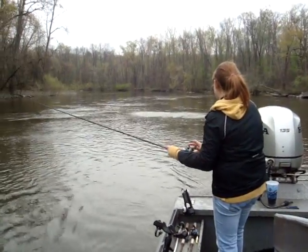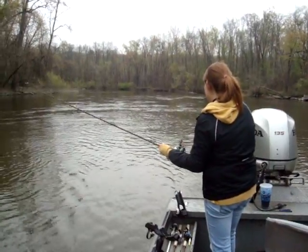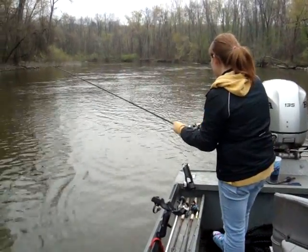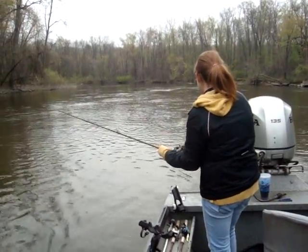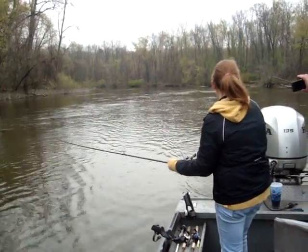Whoa! Nice jump. Let's just take pictures, both of us. Good luck, Grace. You're on your own. Grace is hooked into a steelhead here that's jumped about four times. Take a picture of Grace's face as she battles this.